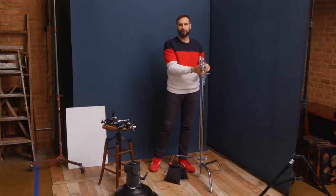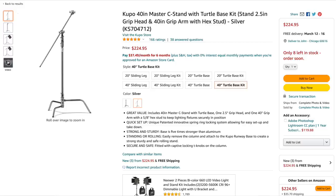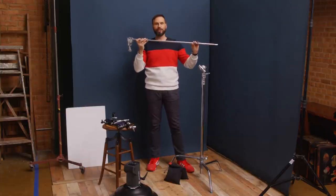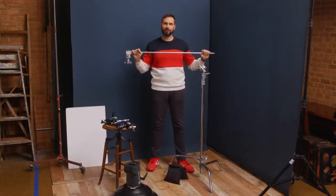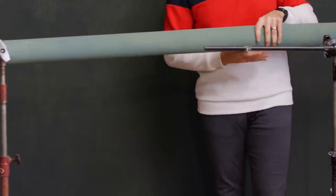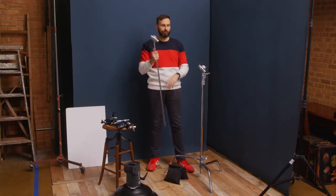With the stand back together, if you just bought a c-stand with a turtle base, that's what you'd get. However, this is the full kit: a c-stand with a turtle base, a grip arm, and a grip head. A grip arm is simply a long metal shaft with a grip head at the end. This one is 40 inches or one meter long. They also come in 50 centimeters or 20 inches, which can be really helpful for backgrounds or when you don't need the full length.